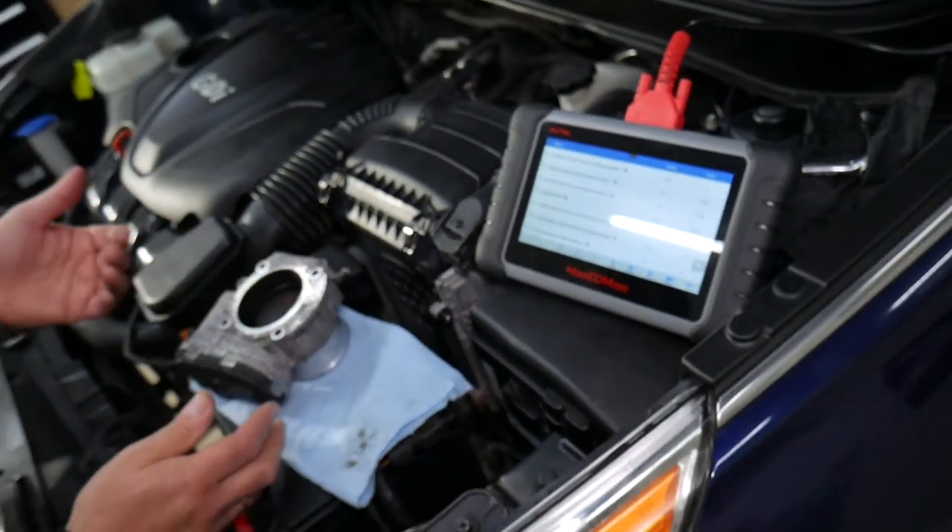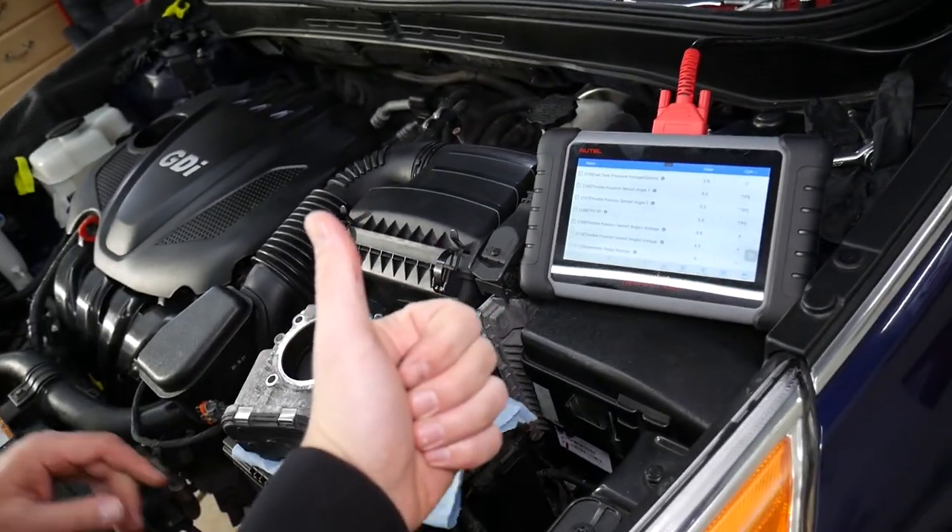Everything looks good here — most likely we don't have any problems. It could simply be a dirty throttle body that triggered the warning lights. We'll have a special video on our channel explaining how to clean the throttle body on a Hyundai Sonata. Hopefully this video was helpful — thank you for watching and see you next time.